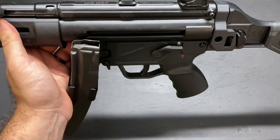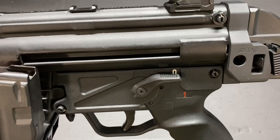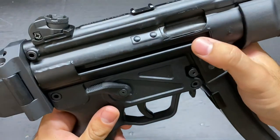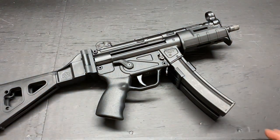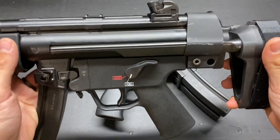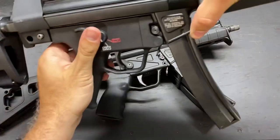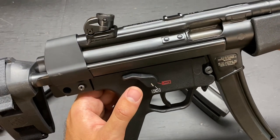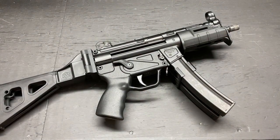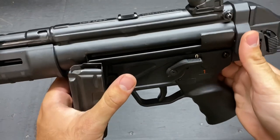Now we can jump to the upper. Let me bring it in close to take a look at the weld work. Of course, there are some imperfections here and there, but that's going to happen — it does not affect function. However, I have to point out that on the H&K SP5, the weld work is just cleaner, as you might expect from something that comes directly from HK given the money you're spending. But this is still pretty good — the finish is nice and it works.